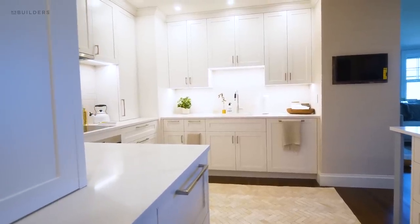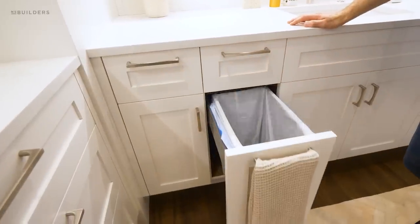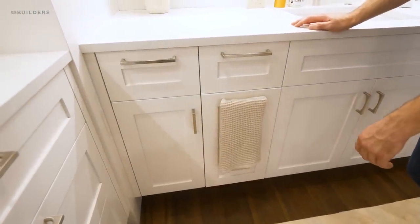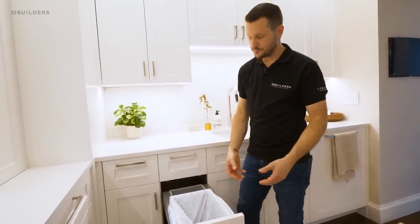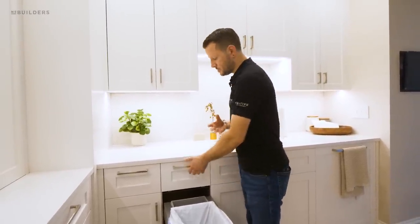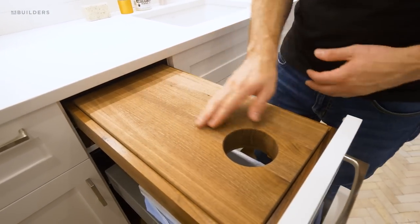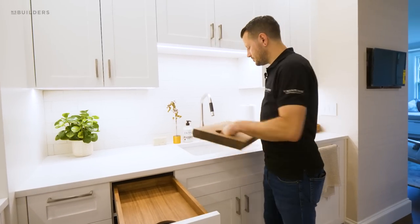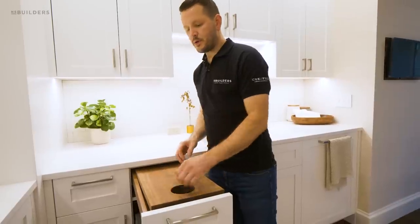Something we're putting into just about every one of our kitchens is a trash unit on a servo drive. When you push the door, the servo drive kicks in and pushes the entire unit out. If you're working at the sink with your hands full, you can just bump it open and drop scraps right in. The client also wanted a built-in cutting board above the trash so they can drop scraps directly in. The cutting board pops right out for washing and clicks back into place.